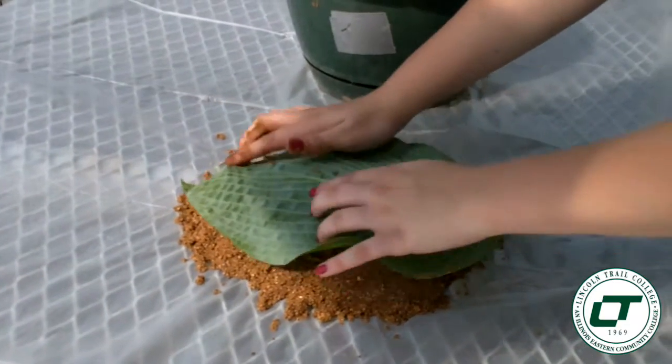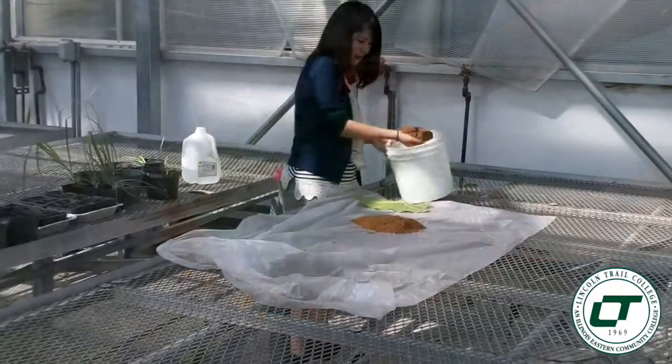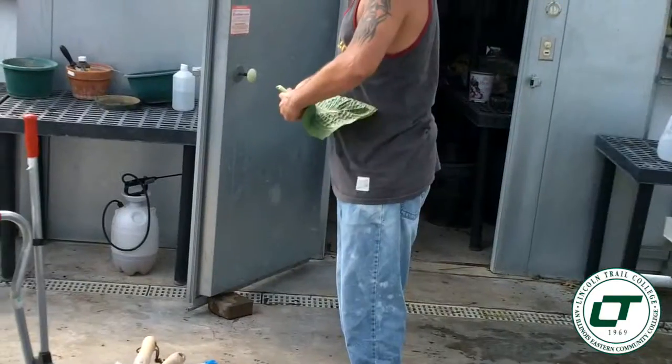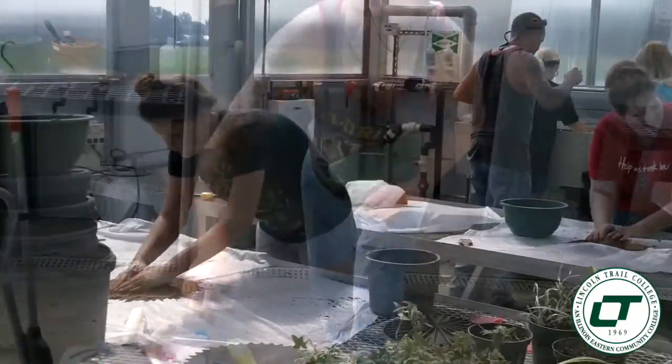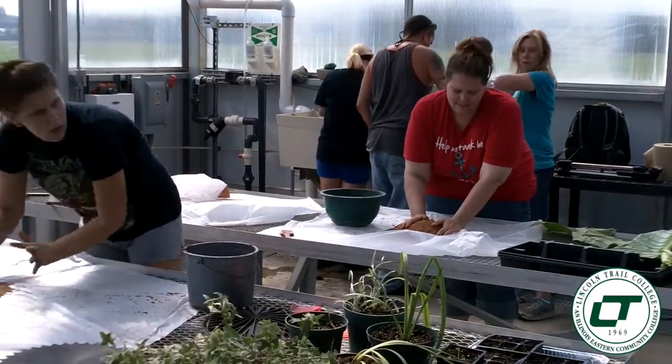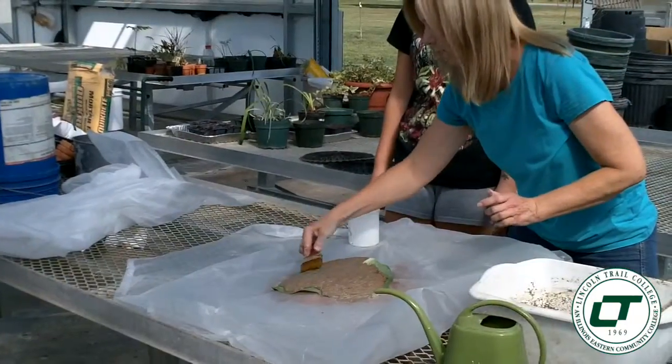The advantage of taking it at a community college is you're going to have smaller class sizes, so you would actually be able to make your own. Versus if you were taking it at a larger four-year university, you still do some hands-on things, but you may be doing it as a group of four or five students making one product.